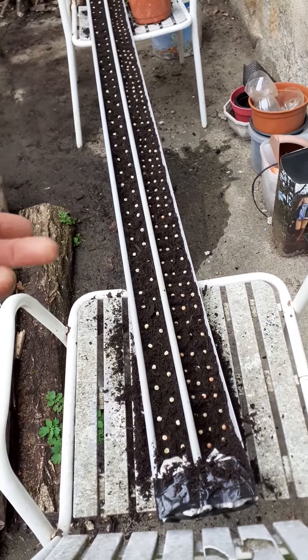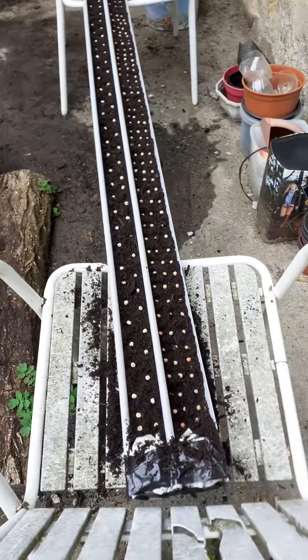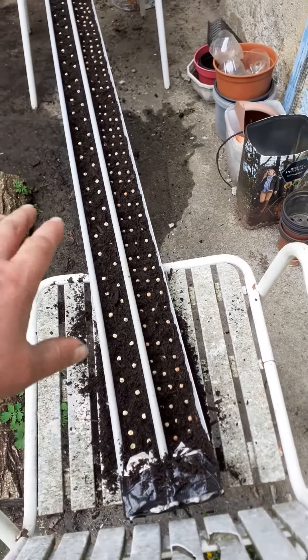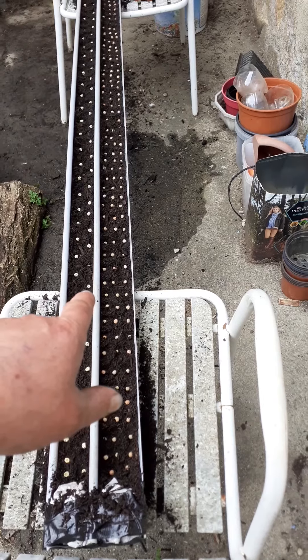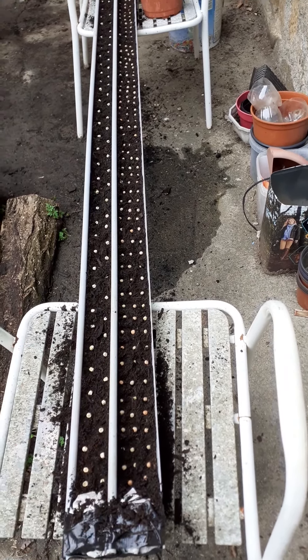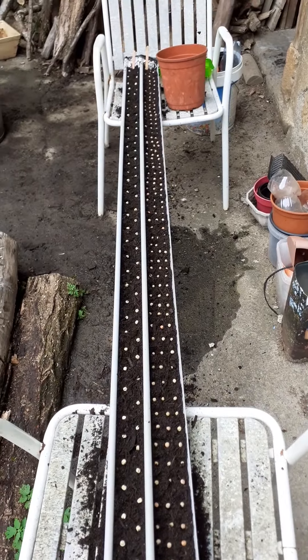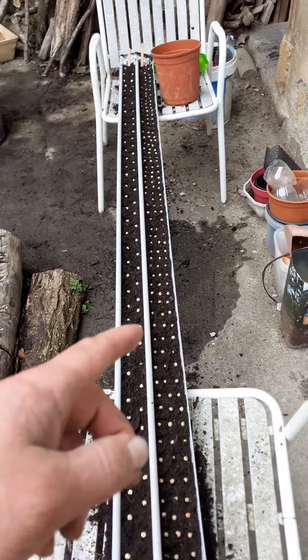So I'm trying them in the guttering so I can at least bring them on here. I know I've tested that I can carry this up to the land, or I'll find a space here or something — we'll work it out. Anyway, those are the dwarf Scottish, and this is the veggie, which is a climber, so I planted them a lot closer.